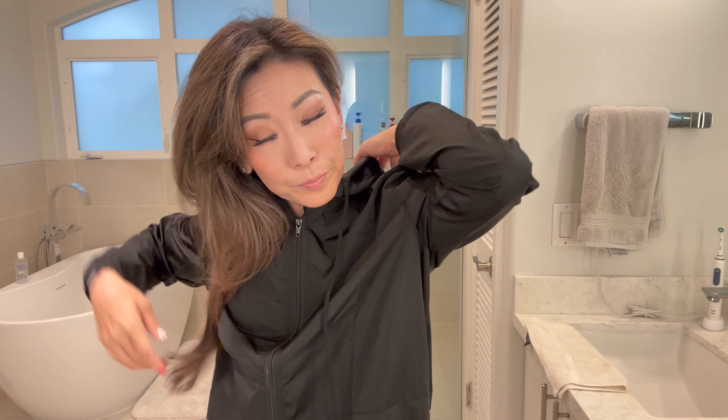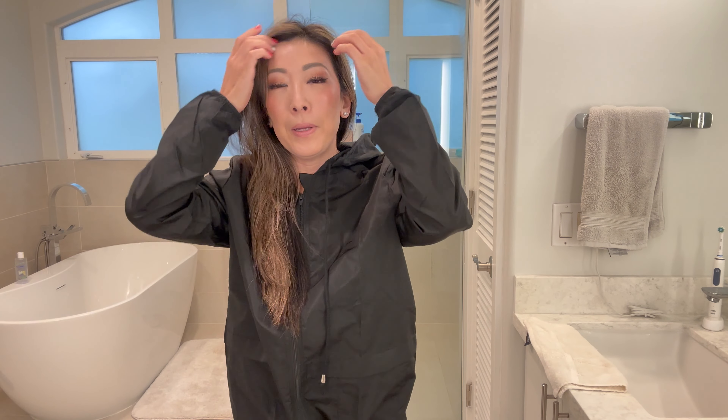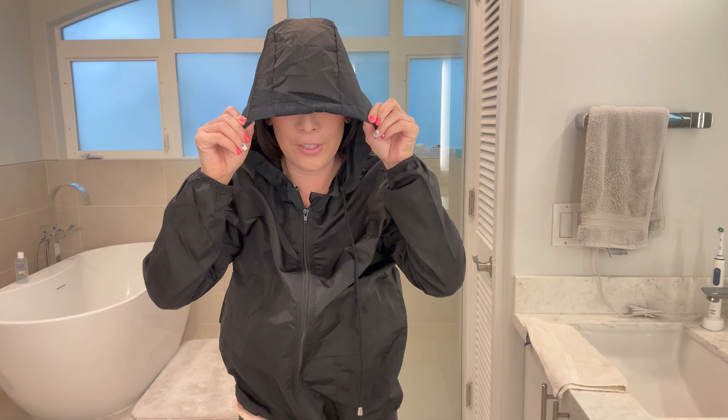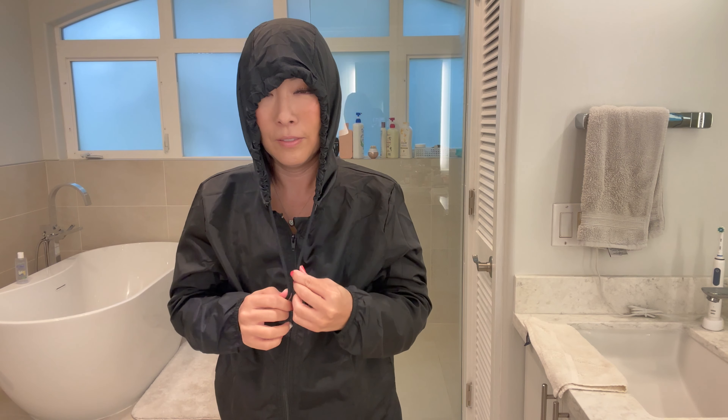There's also elastic at the wrist and the hood. I like that it's not a big hood — I have other jackets where the hood comes way down and you can't see. With this one you can still see, and you can adjust it if you want.